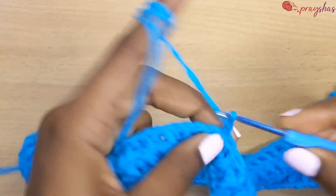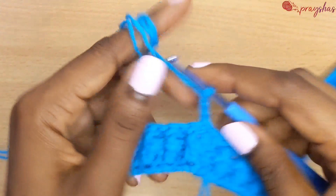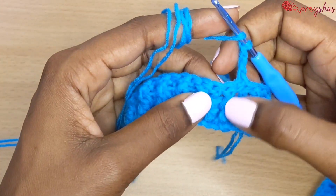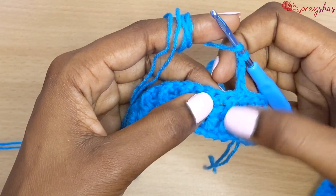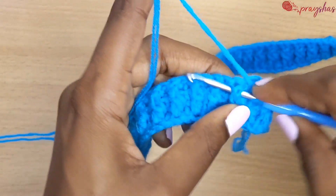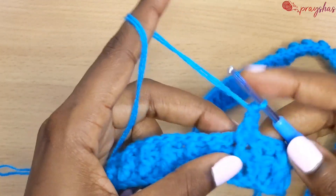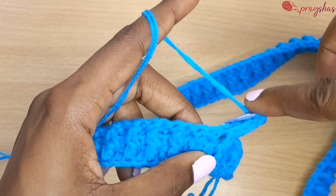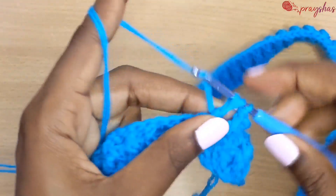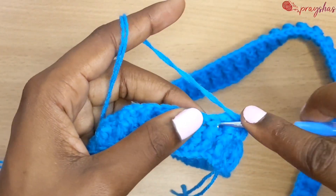That is row three. Here it's simple — you have to follow the previous row. Where you see a front post, make a front post double crochet; the next is a back post double crochet. Go into the back post double crochet and make a back post double crochet. Continue following row two.